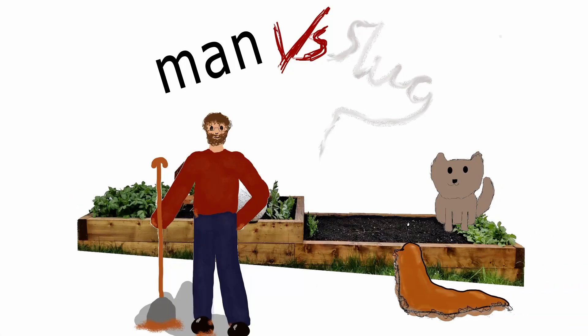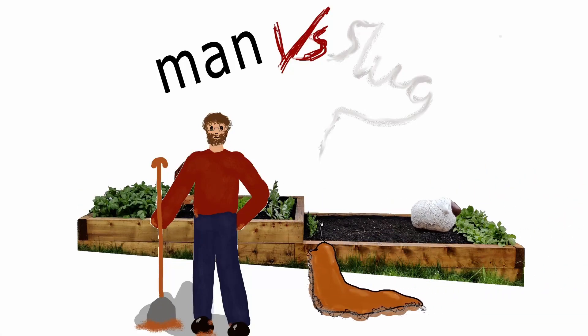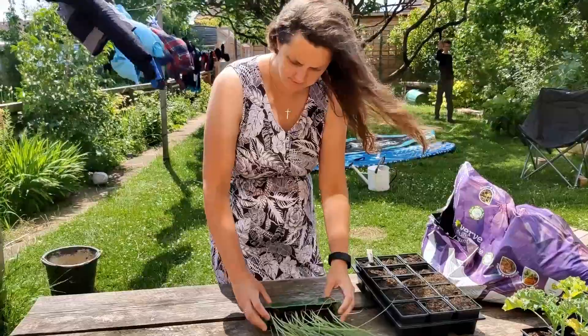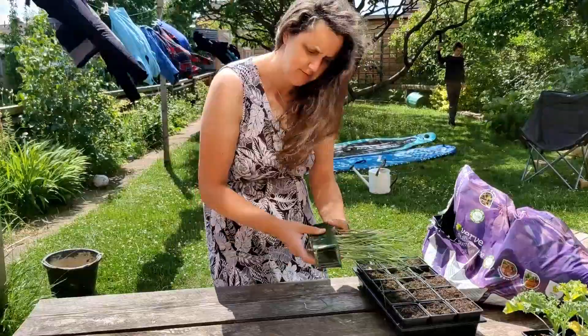Man versus slug. Today we're going to split the leeks up — they're all in a tray — and we're going to plant them in individual pots.